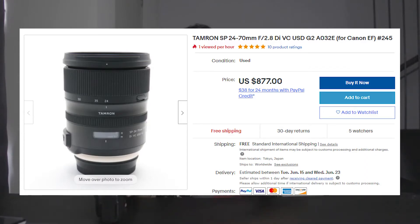Of course, if you have the money, you can go for the second generation of this lens. I haven't tried it, so I don't know how it performs, but in terms of performance of this first version —